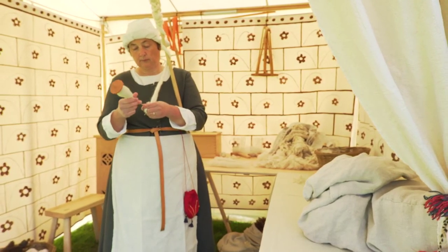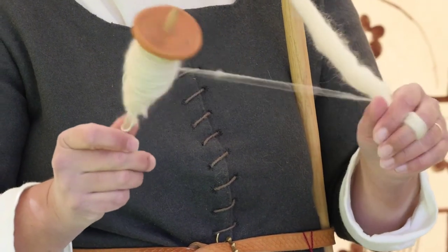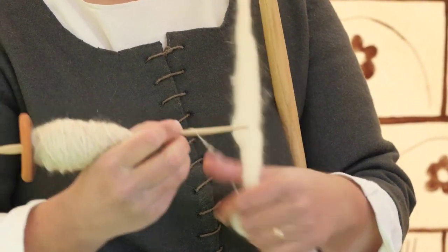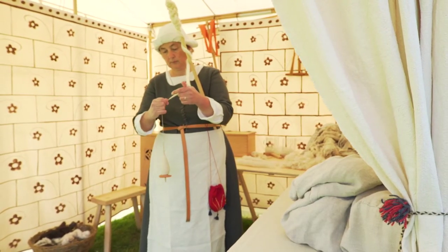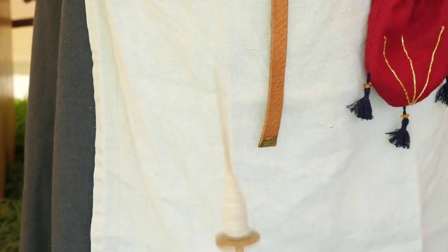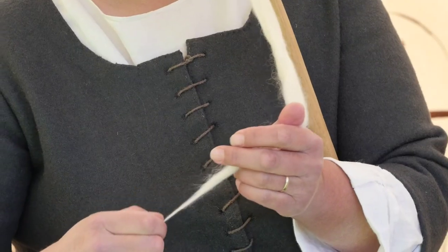As the yarn gets longer, the spindle lowers to the ground. Alison picks it up, winds the new thread onto the spindle, ties a loose knot around the pin, and sets it spinning once more. The wool and distaff are portable, and women of the period would do this all day, carrying the work with them as they moved between other tasks.